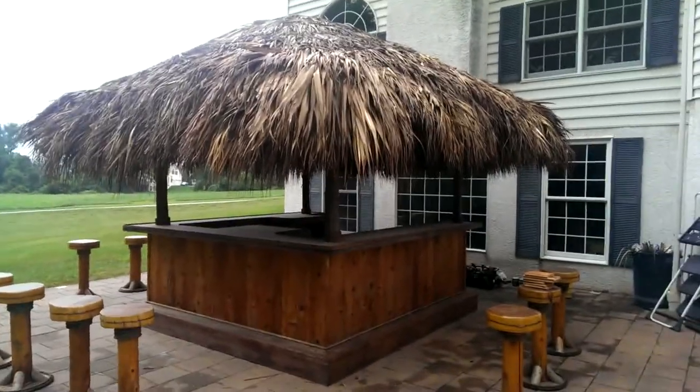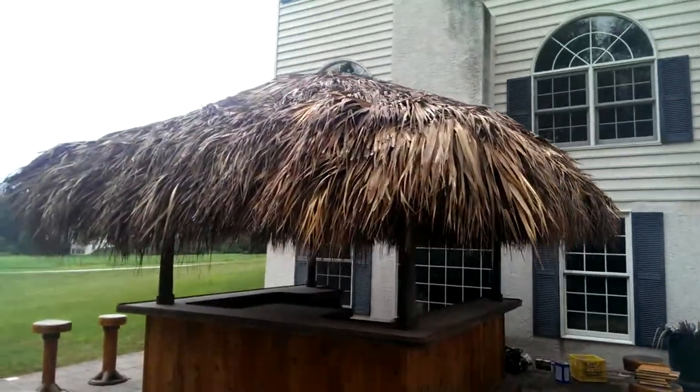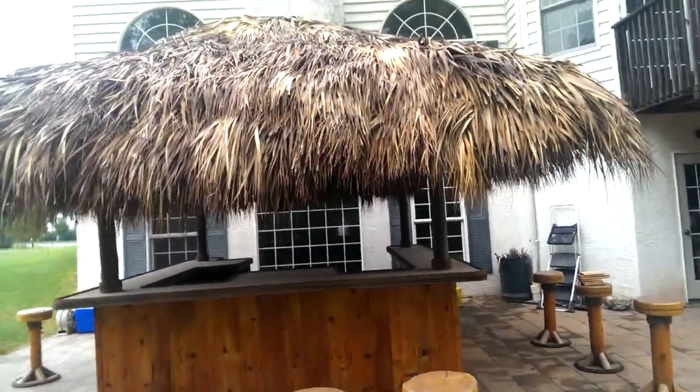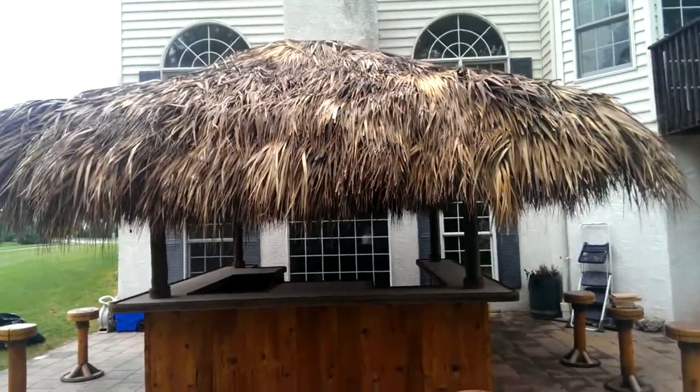All right, here we are in Royersford, PA. This is a 10x10 tiki bar that I did eight years ago. And last week we came and ripped off the old thatching and re-thatched the entire roof.